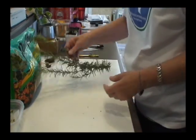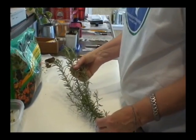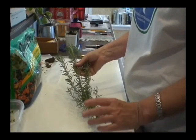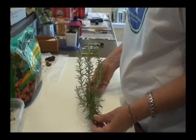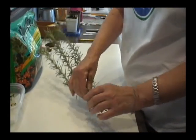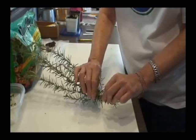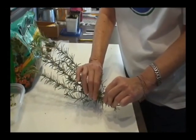I like to show hardwood, softwood, semi-hardwood, and tip using rosemary. Not only does it smell wonderful, but it's very good for finding those spots. Hardwood — I'm down here in the real woody part of the rosemary. You notice it's hardly bending. It's hard. Hardwood.